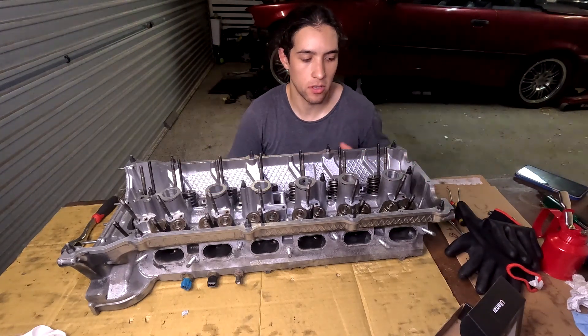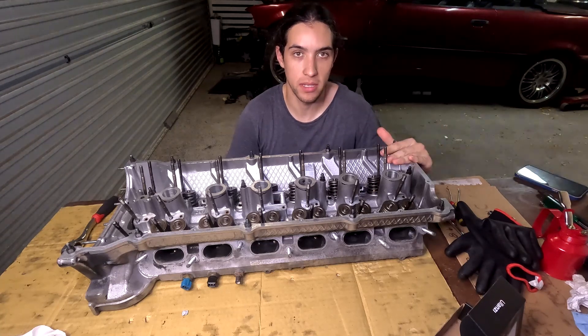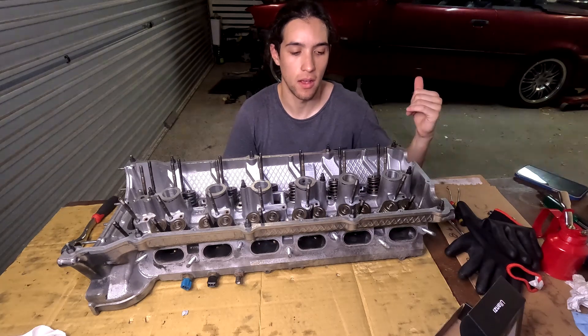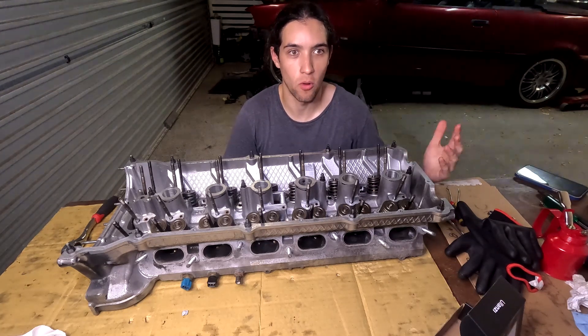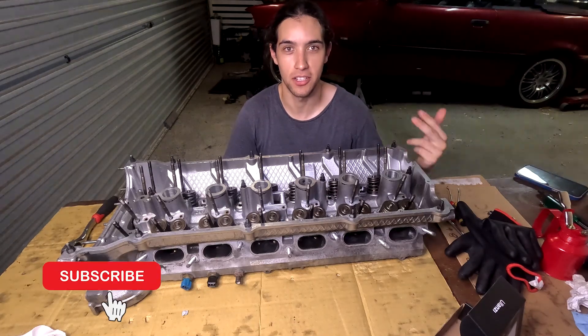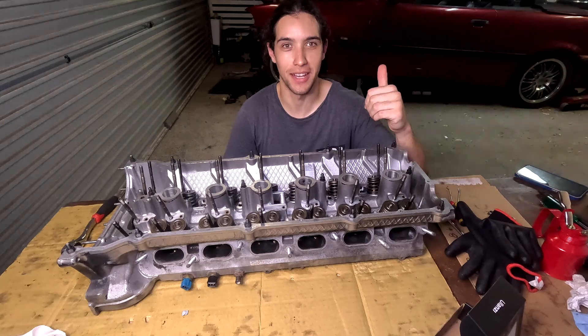That's all we've got time for in this episode. Next episode we're going to be putting the bottom end together, then chuck the head on and get it ready to go back in the car. If you found this entertaining or got any tips out of it, please chuck me a like and a sub — it really helps the channel a lot. Thanks for watching guys, we'll catch you in the next one. Cheers.